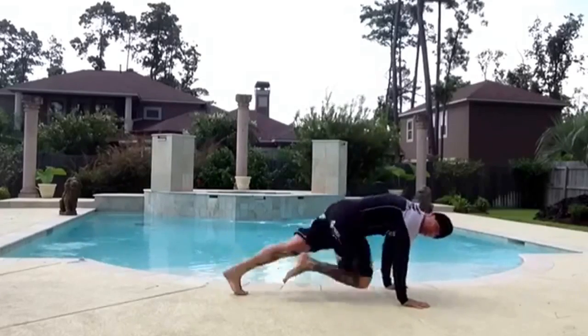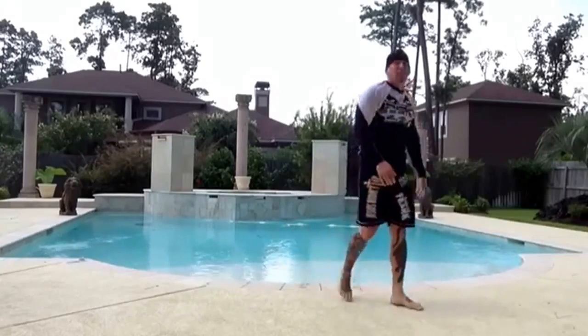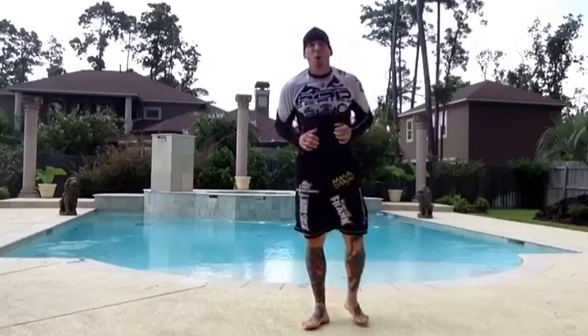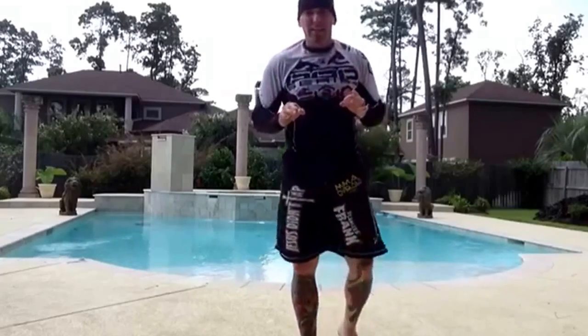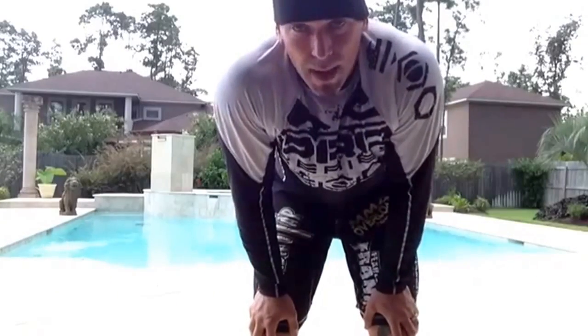One minute for mountain climbers. High knees, one minute. So the sequence is: one minute jump ropes, one minute half jacks, one minute mountain climbers. Next, this is going to be a little bit more challenging because it's one minute — one minute push-ups.